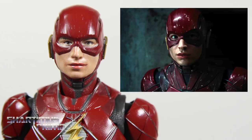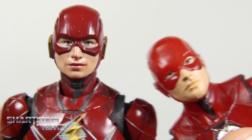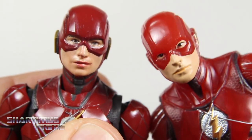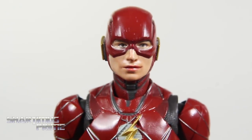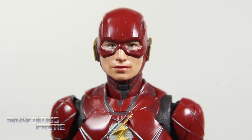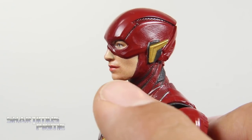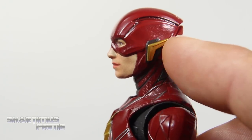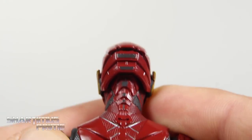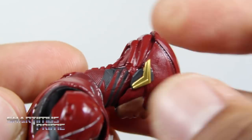I absolutely love how the head sculpt came out for this Flash figure. I think they nailed the Ezra Miller Flash — they just totally captured the likeness. Comparing it to the DC Multiverse two-pack Flash, this one still looks like Ezra Miller a little bit, but not as much as the SH Figuarts. I really love the flesh tone here. I like how the mouth is painted, the eyes, the mask, the helmet. You can even see some flesh shading right there. The gold on the side looks really good, you can see the texturing in the helmet. All the sculpted detail here is just really impressive.